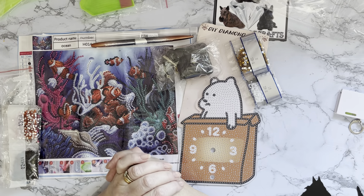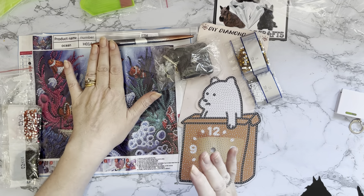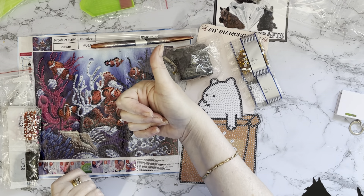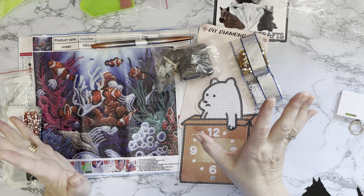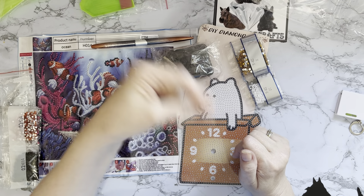A huge thank you to Diamond Art Gift for sending me these — I absolutely love them. That pen is great and will get a lot of use, I can't wait to get my little clock done, and my little clown fish picture will go in my bathroom. If you've enjoyed this, a thumbs up is always much appreciated, and any comments or questions down below. Press the subscribe button and the notifications bell so you don't miss any of my upcoming videos. Thanks so much for stopping by — I hope to see you all again soon, bye for now!